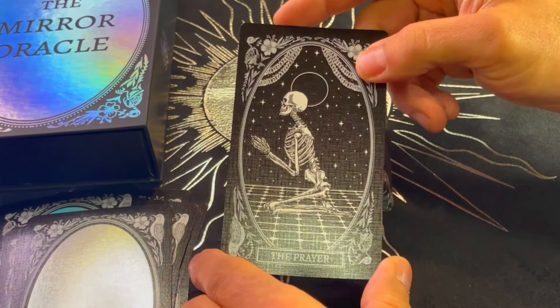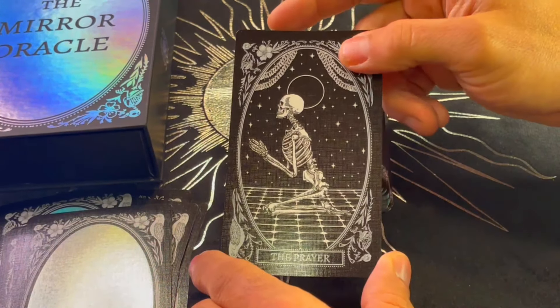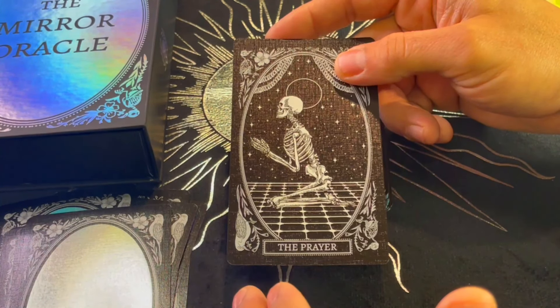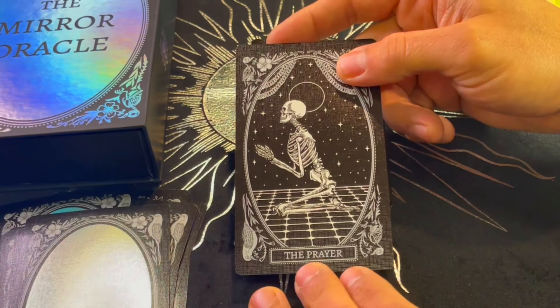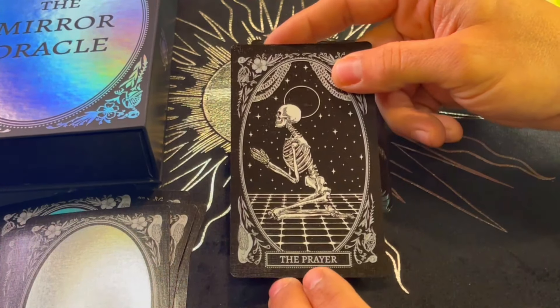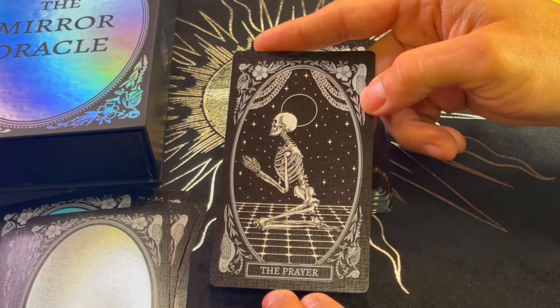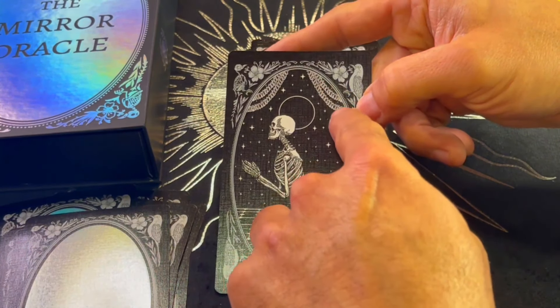Next up, the keyword cards. So we have the zodiac section done and now it seems we're into different keyword cards for the oracle. The first is The Prayer — beautiful, love the detail of the garlands here.